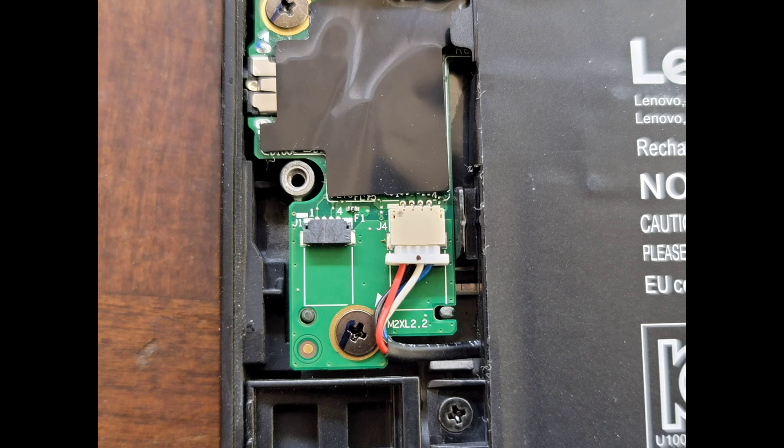Here you can see the connector for the speakers. To remove the connector, you just grab the wings and then slowly wiggle it as you pull it back, and it should come out pretty easily. If it doesn't come out right away, just keep wiggling the wings and it should eventually pop out.